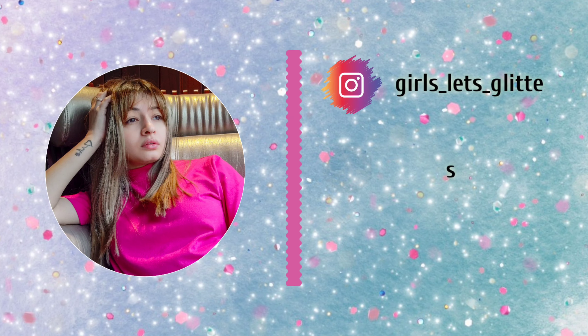Hey guys, welcome back to my channel. Girls, let's greet you.